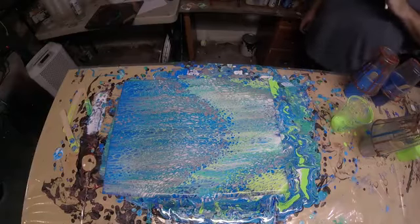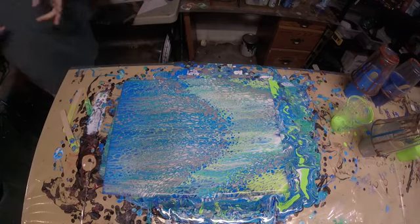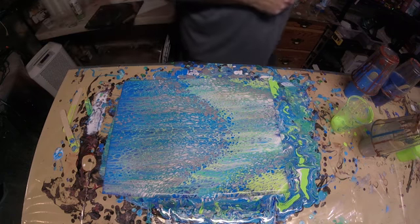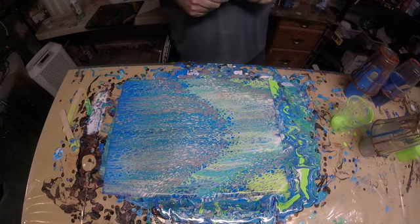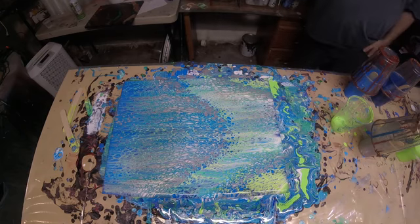Hello all, Brian here — Spontaneous Creations — back again with the Seahawks colors, and some sad news. Number 6 died before I could get it uploaded to my computer. I deleted the video. I feel stupid. This is the result of number 6 though.